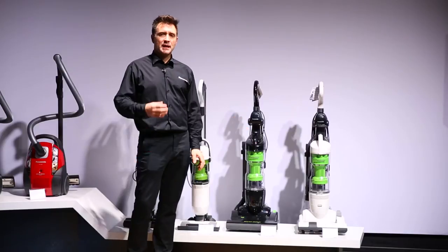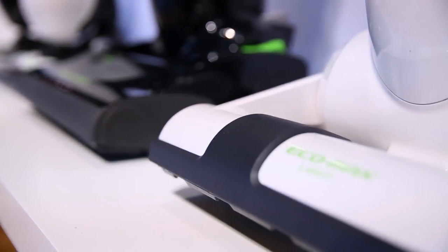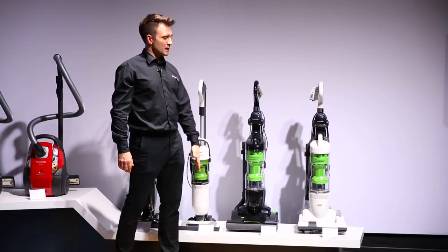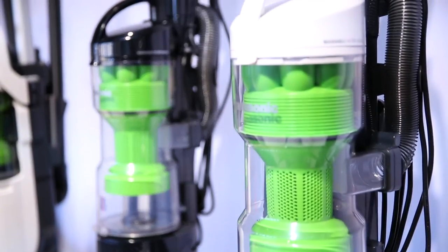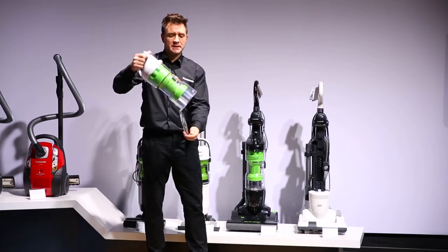But what is Ecomax? Ecomax is Panasonic's unique motor technology that means more suction power for less energy used. New for this year with the Ecomax motor is the new aerodynamic vortex that compresses the dust and dirt to the bottom of the canister and makes emptying extremely easy and dirt free.